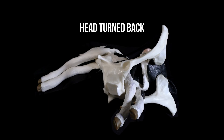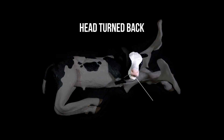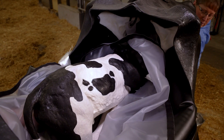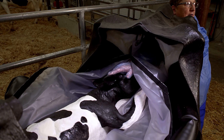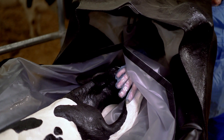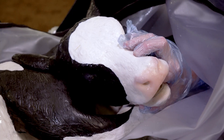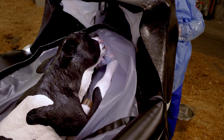Head turned back. When the head is turned back, the calf's front feet are presented normally, but the head is turned to one side, looking back towards its pelvis. To correct the head turned back position, gently but firmly push the feet back, which moves the calf's body into the uterus, to allow for the room you'll need to manipulate the calf. Pass your hand and arm alongside the calf's neck to determine which way the neck is bending. Follow the bend to find the head and then the jaw. Grab the jaw, the corner of the mouth, or the eye socket, and gently but firmly pull the head up and around to a forward-facing position.